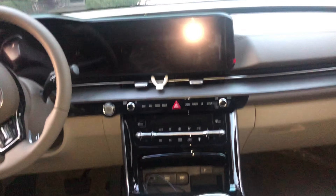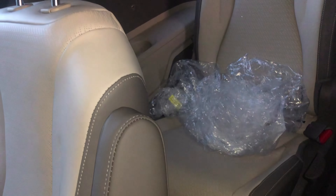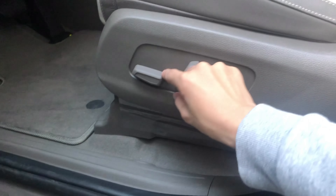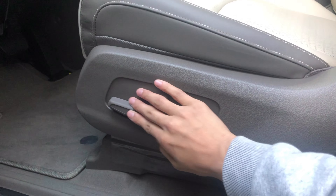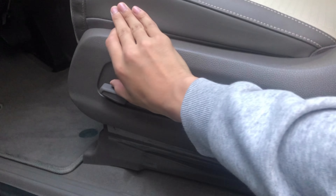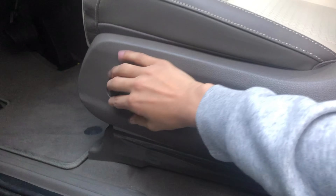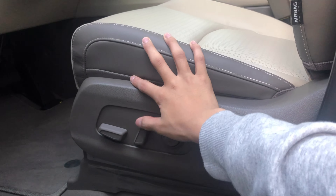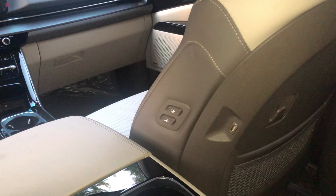Now I'm gonna have a look at the seats — the first row, second row, third row, and fourth row. As you can see, I can adjust the seats really easily: touch this and it goes forward, press it down it goes down, press it up it goes up.